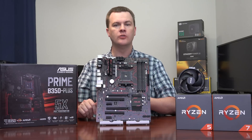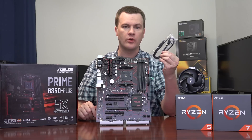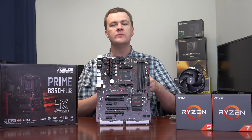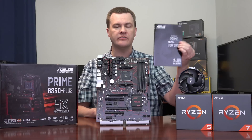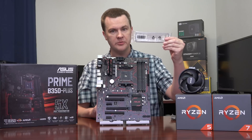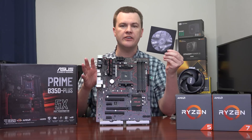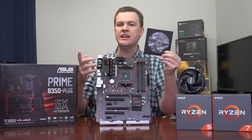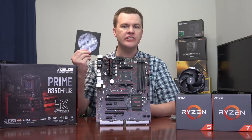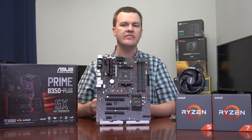Inside the box, we have the motherboard itself. ASUS provides two serial ATA data cables. There are actually six SATA ports on the board, so if you want to connect more than two drives you'll need to buy more cables — only a couple of bucks a piece. There's a basic manual with port and connector information, an IO shield for the back of your case, and a driver CD which you should not need. If you have Windows 10 on a USB thumb drive, run Windows Update and then download the AM4 chipset drivers from AMD's website. Any specialized ASUS software should be downloaded from ASUS's website for the most up-to-date versions.